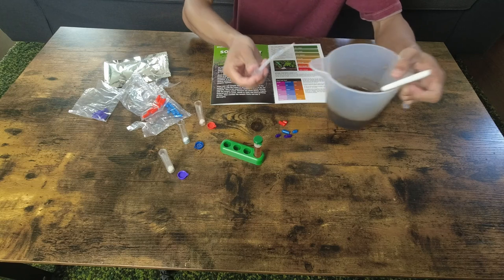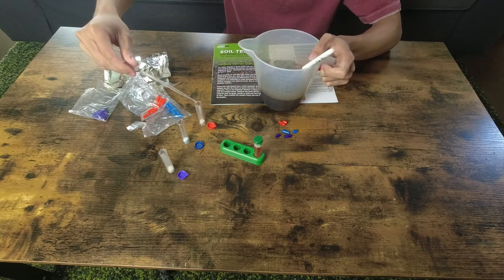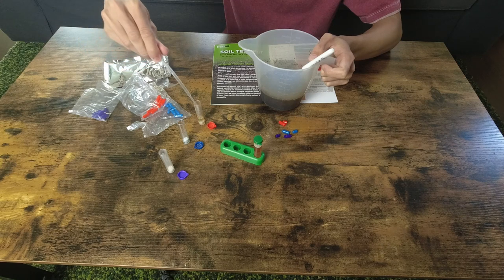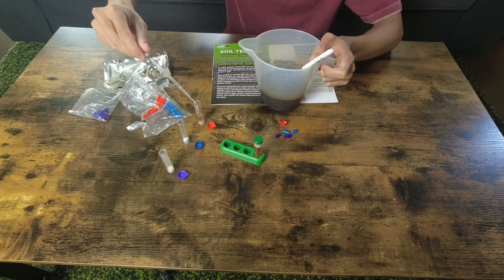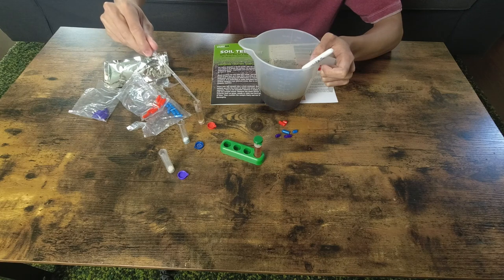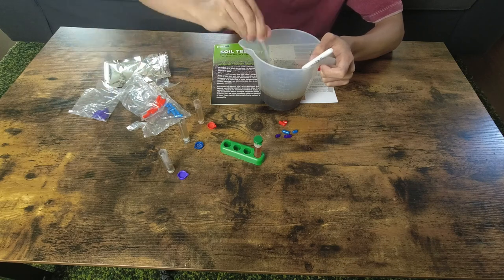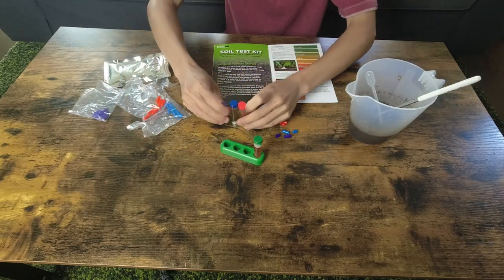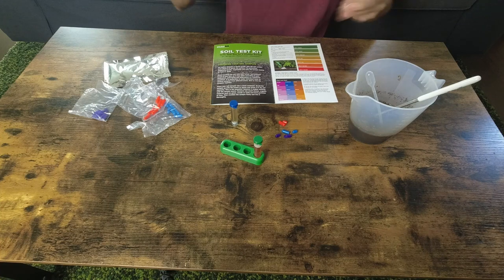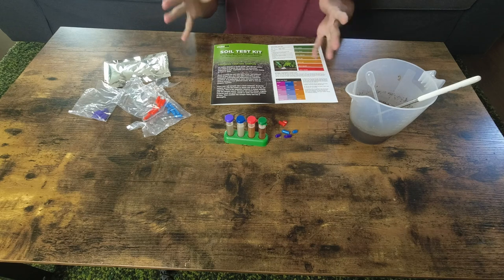Once you've done that, you want to use the droplets they provide and add the water right into here, up to about the fourth line they indicated. I honestly don't think it needs to be exact. All right, we're going to give all these a good shake, and I'll come back after 10 minutes and we'll see how the results are.